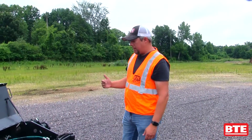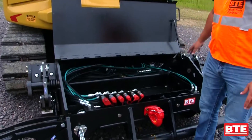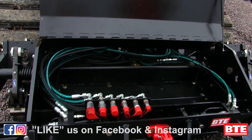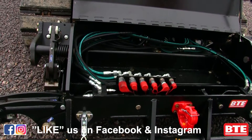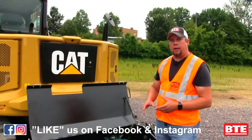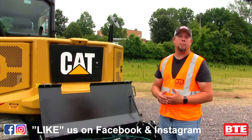On the front box of our BTE 308 high rail mini excavator, this can actually be used for storage. If you need to carry tools, clips, spikes — anything — you can throw that in here. We also have hookups on the front if you would need to use a track jack. If you need to go out and do bridge tie work or anything, we also have the hookups there to be able to run our track jack system on it as well.